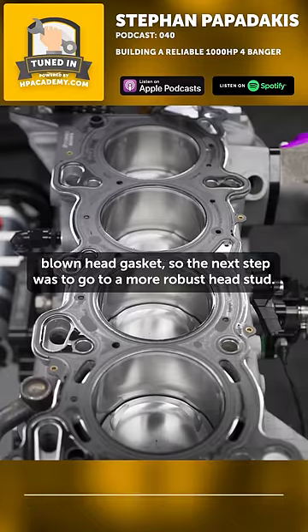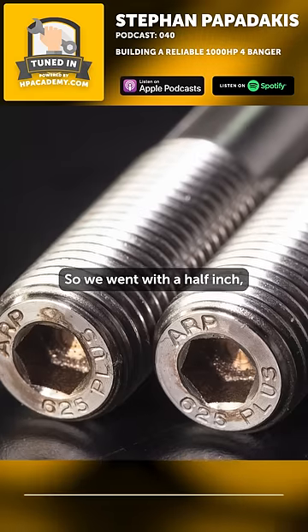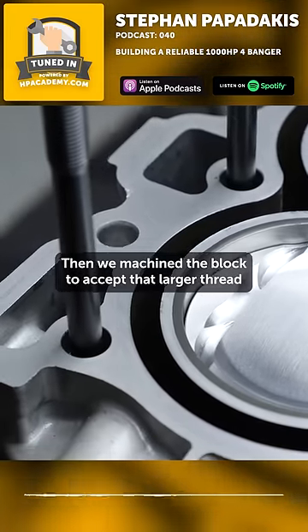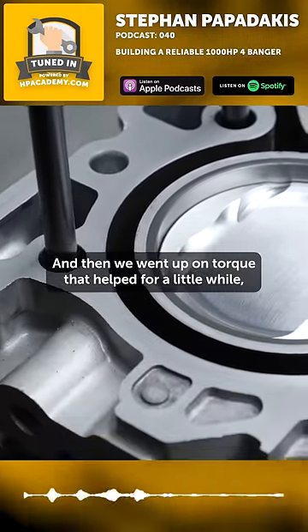So the next step was to go to a more robust head stud. We went with a half-inch, half-inch 13, a larger diameter stud, and then we machined the block to accept that larger thread and went up on torque. That helped for a little while.